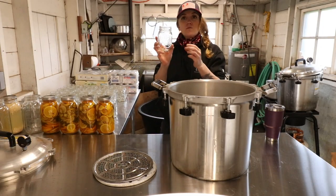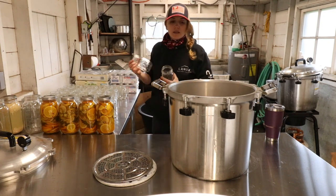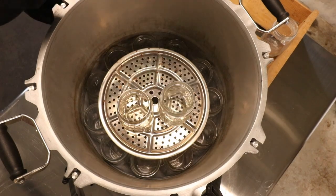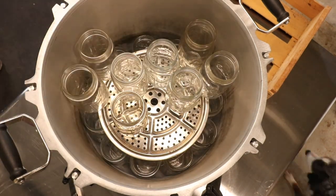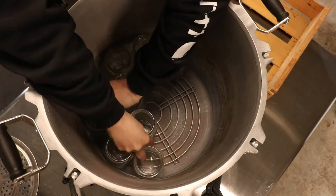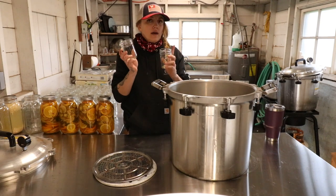Next up is regular mouth pints, and we should be able to fit a little bit more of these because they're a little bit skinnier. Alright, so the verdict on the regular mouth pints is 31. We could fit 15 on the first row and 16 on the second row for a total of 31 regular mouth pints.